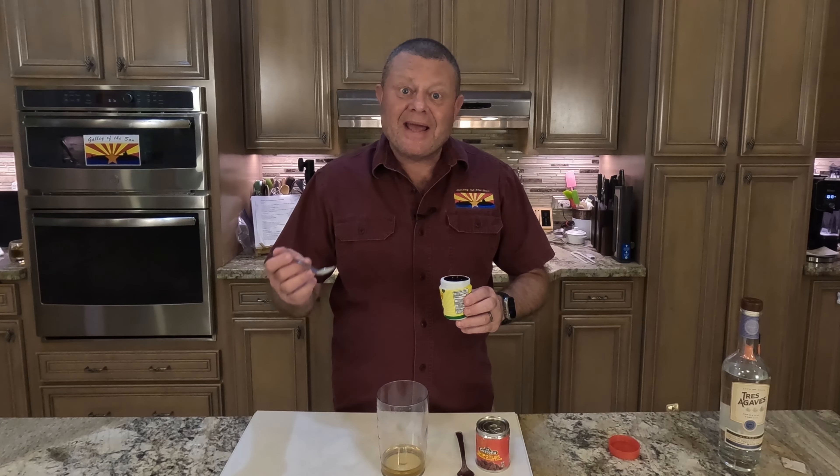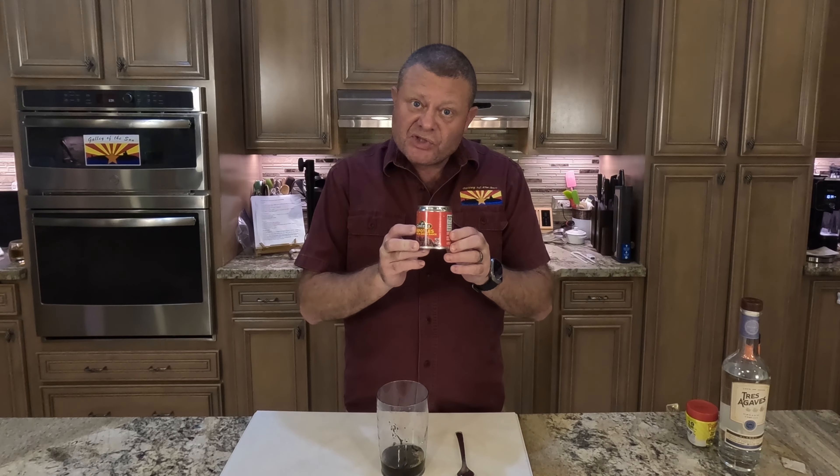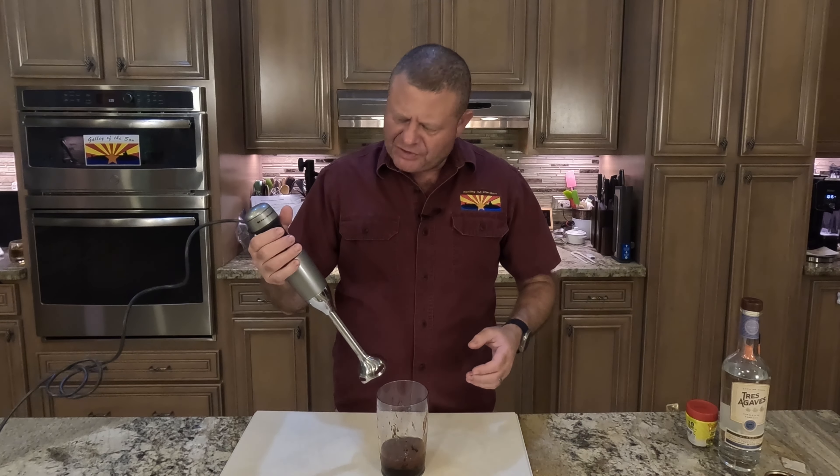It smells a hell of a lot like molasses to me. Then about three and a half ounces of chipotles in adobo — those little cans you find in your grocery store are about seven ounces, so half the can. Then take your trusty immersion blender and blend this for about two to three minutes.